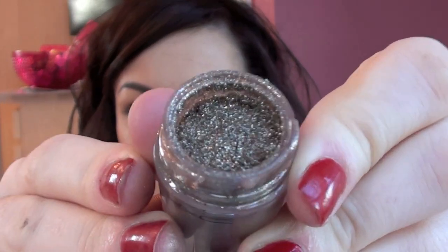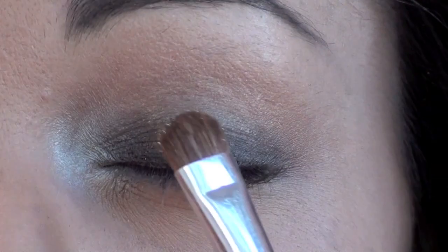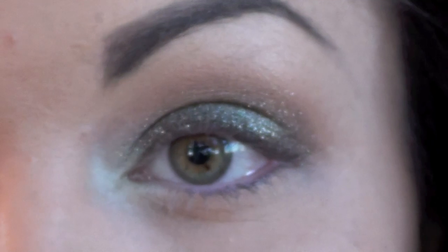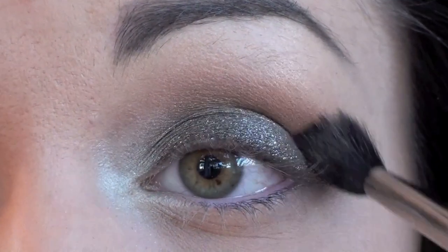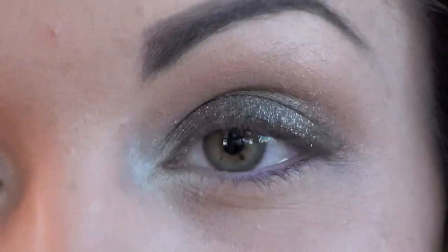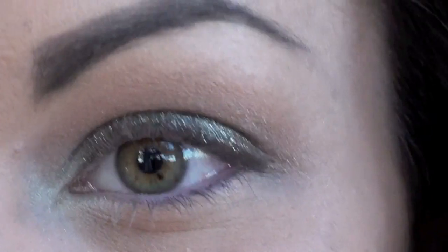The next product I'm going to apply — I'm absolutely in love with it, it's just stunning — and this is a pigment by MAC called Reflex Antique Gold. It's just this gorgeous shimmery bronze gold colour. So I'm going to apply that with a flat brush and pat it over that black eyeshadow, then take the 224 and just blend the edges really gently — it gives the most gorgeous effect.